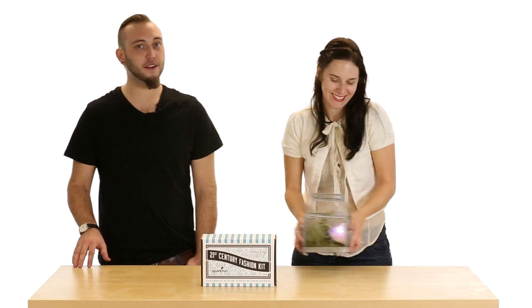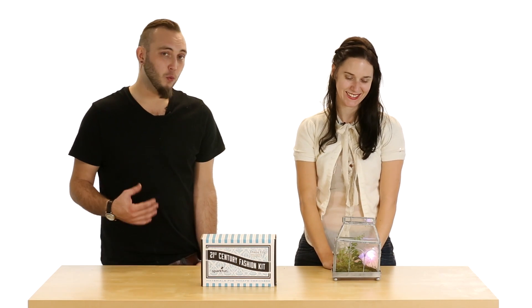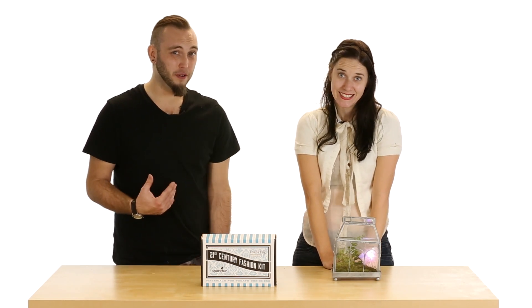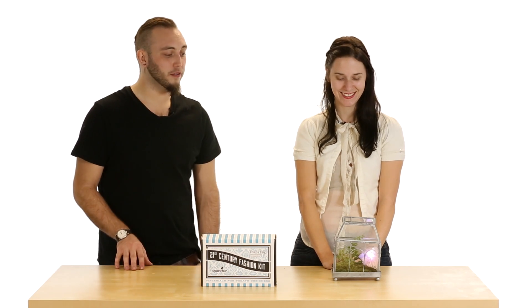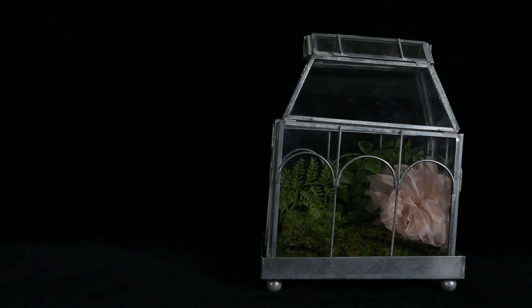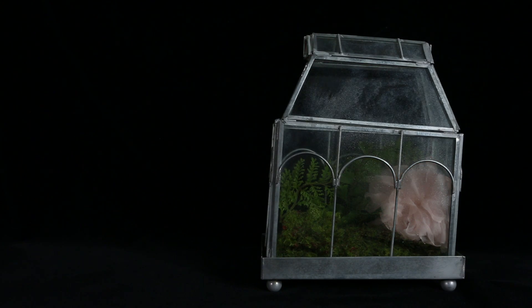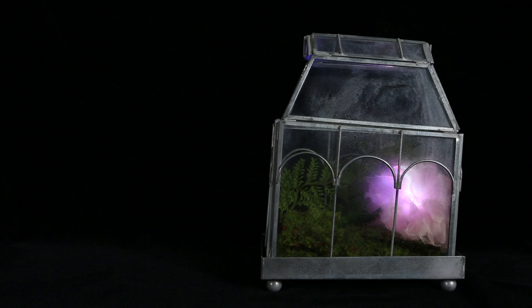We've connected ours to the SHT15 humidity sensor and an Arduino Pro, and put it inside of this terrarium. We're both pretty talented plant murderers, so this will help us keep our little greenhouse lush and happy. When humidity is too low in the terrarium, the flower flashes angry red to remind you that you're being neglectful. Mist your plants, and it returns to a calm, peaceful glow. There are more details on how to construct this project linked in the comments.